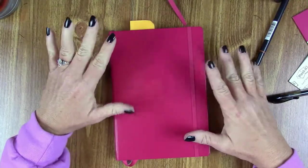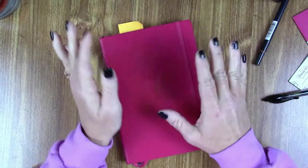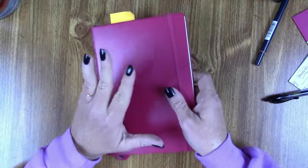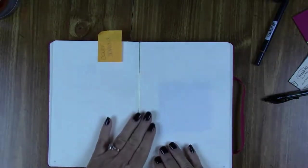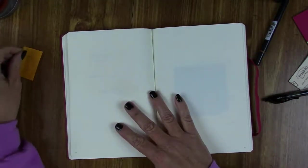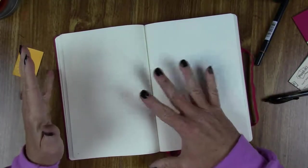Hi y'all, this is Allison, welcome to the Mighty Bujo. Today we have a brand new one — my old superhero is full and it's gonna get me through the rest of October, but there's no way for November. Before I even migrate into this, I am going to go ahead and start setting up my November pages. I'm actually very nervous because I am NOT an artist, but I'm going to jump into the deep end and try to create my cover page.